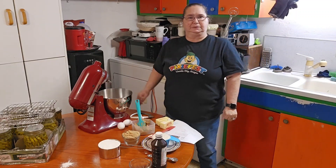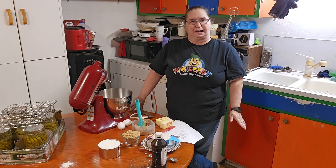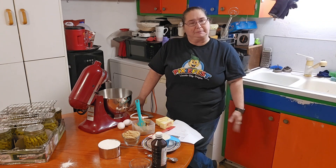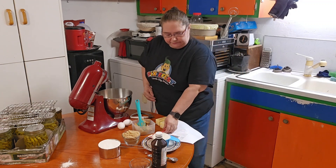Hello, welcome back to my channel. I'm Sue with Homesteading with Sue, and today I am going to make some discard sourdough peanut butter cookies that I learned from Carolyn Thompson of Homesteading Family.